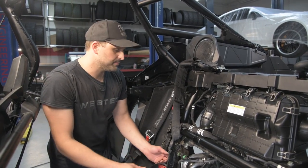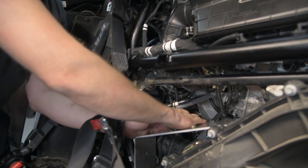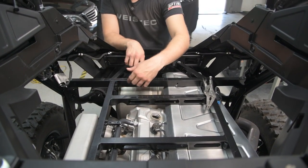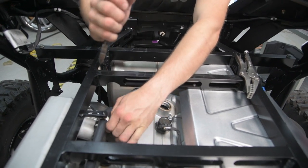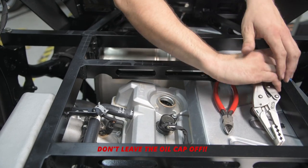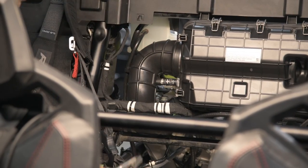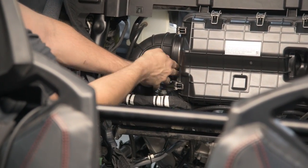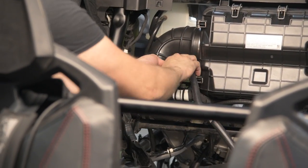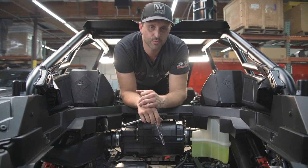Now we're going to take off the top. Next, we're going to remove the PCV line that goes from the engine to the intake boot. Next, we're going to remove the tube that goes from the throttle body to the air box by removing two worm clamps.